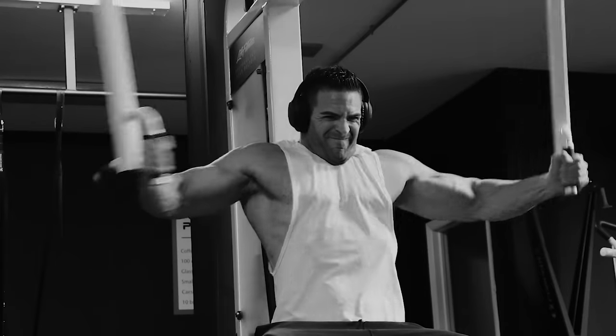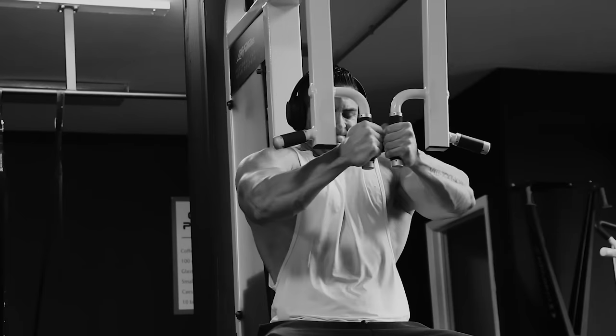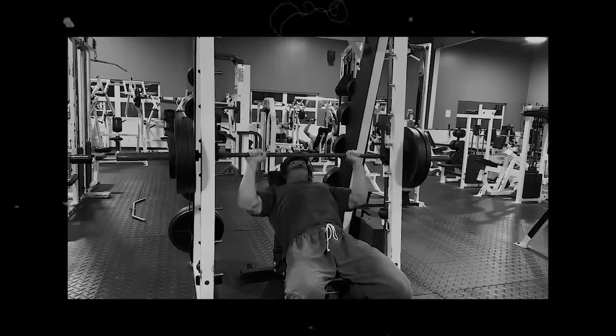Sam does on average about eight sets per body part per session. Although that's low volume per workout, hitting body parts roughly twice a week means his weekly volume is actually fairly high — about 15 to 16 sets per muscle group weekly. On a typical bro split, bodybuilders perform 12 to 16 sets for a muscle group in one single session. The question is: how well are you performing your 14th or 15th chest set in one workout? Sam hits that same weekly volume split into two sessions, making each set much higher quality — something I'm 100% for and use in my own training and client programs.